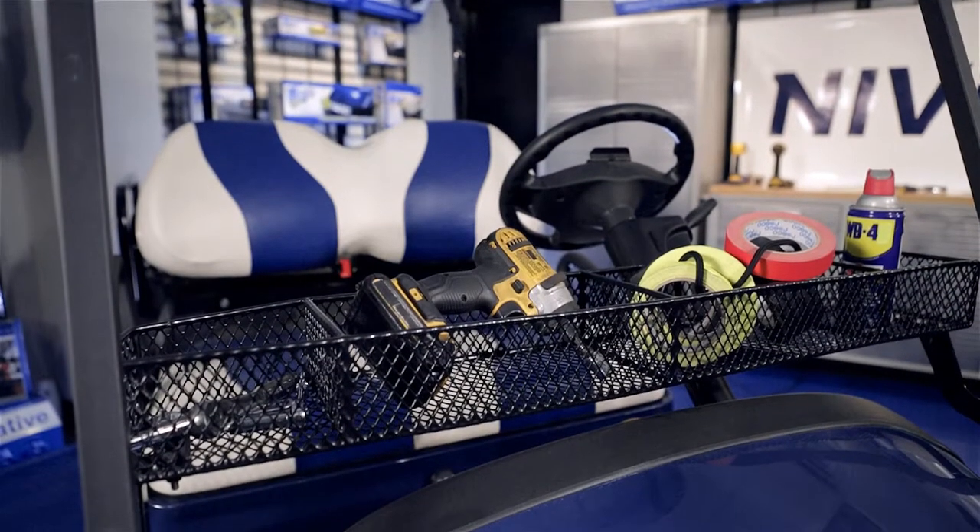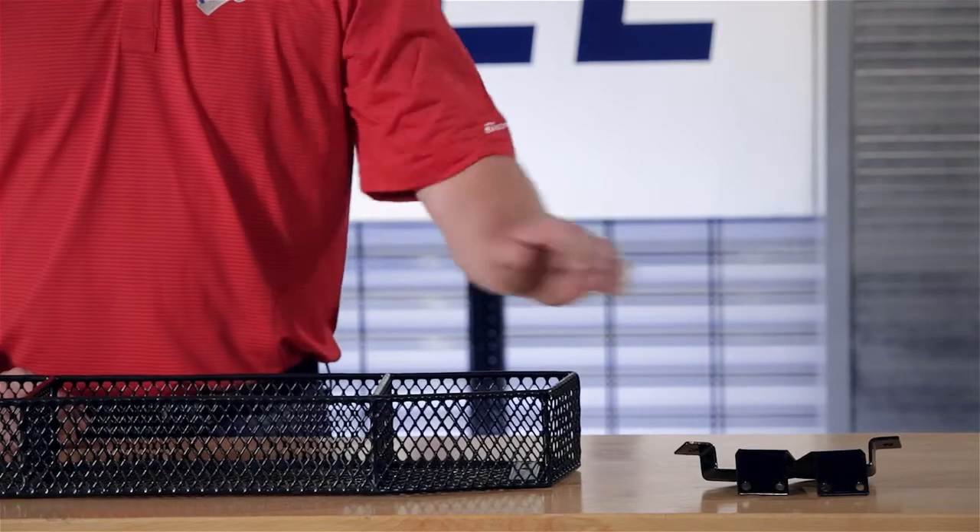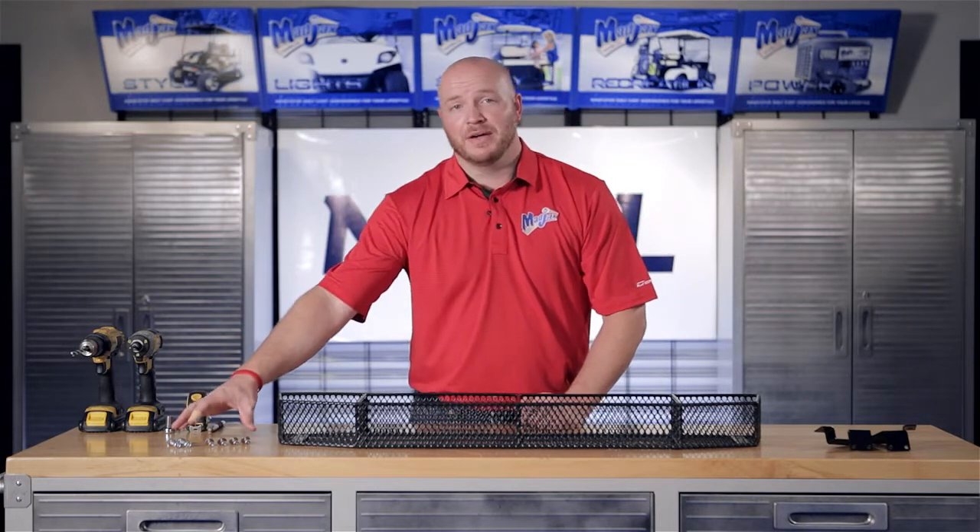Today we're installing an inner basket designed for the Club Car Precedent. Included in the kit are the mounting brackets, the basket itself, and the mounting hardware.